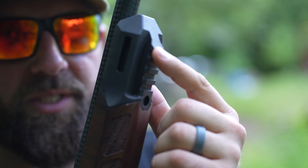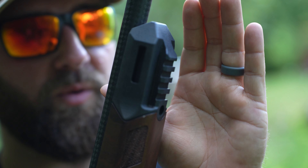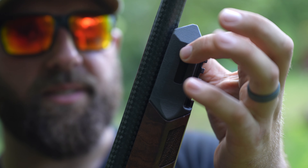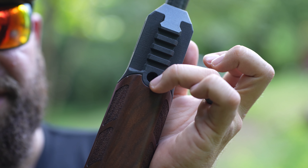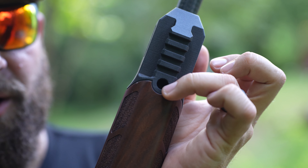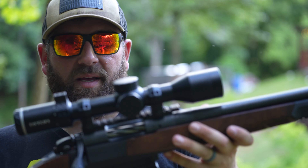Up front is really cool. You have a four-slot Picatinny rail so you can mount a Picatinny-type bipod if you want. You have two M-lock slots on the side. Right here on the bottom, right behind this Picatinny rail, you have a QD sling point. So you have multiple different uses, which is awesome because I love QD slings — whether you want to mount your bipod to the Picatinny or use the QD. Very well thought out.